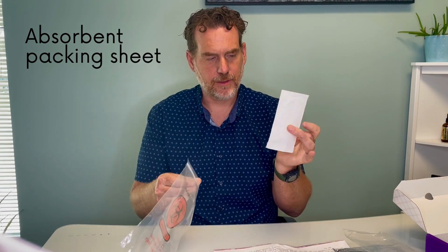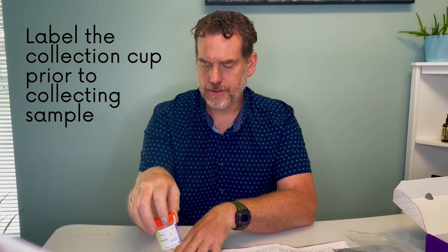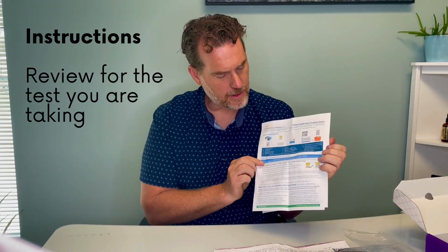And lastly, the test supplies. There is a little piece of paper towel — put it inside the bag marked specimen bag. There's a little vial or jar and you have to write your name on that as well. There are instructions from the lab in here, and for each of the different test kits there are specific instructions, so make sure you read through those.